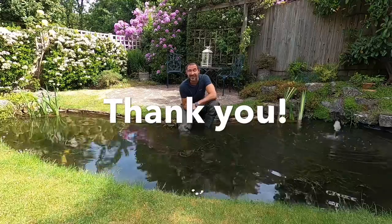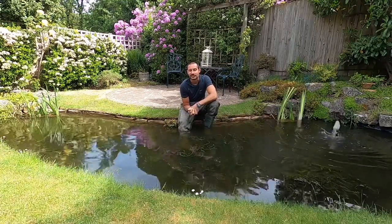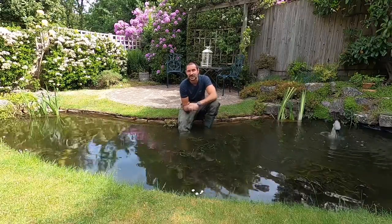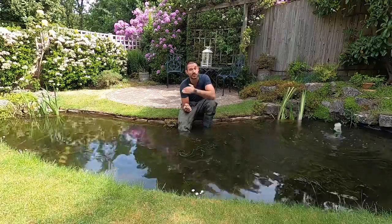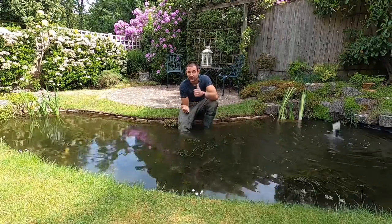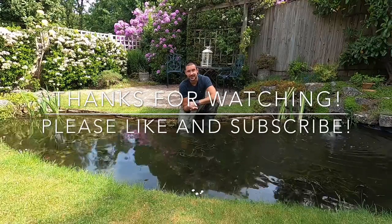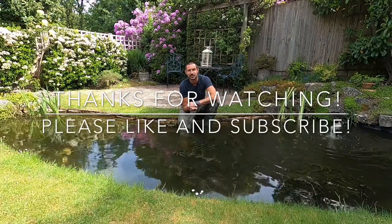Thank you very much for subscribing. I now have enough to have my own personal channel, so if you want to view any other material I've done, just go on to YouTube and type in Crystal Clear Aquatics — you'll see my little water lily icon, click on that and you can see all of the videos I've done so far. So thank you very much, much appreciated. It's done with this one and now it's on to the next job. Thank you for watching — I'm Ed from Crystal Clear Aquatics.